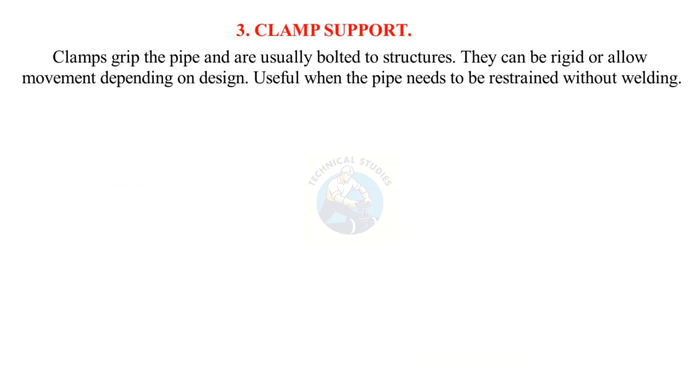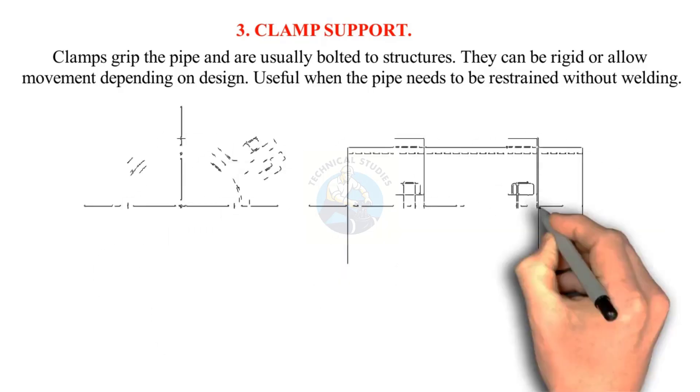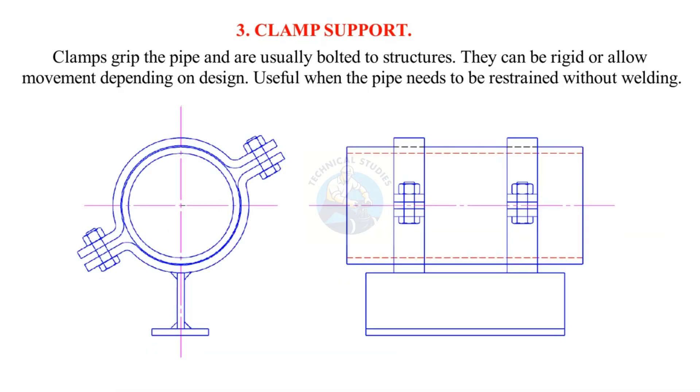Clamps grip the pipe and are usually bolted to structures. They can be rigid or allow movement, depending on design. They are useful when the pipe needs to be restrained without welding.